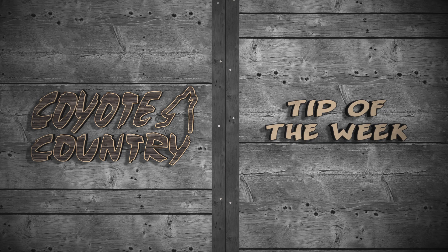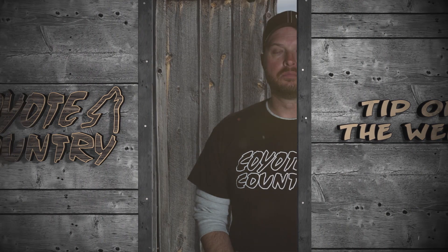This is your Coyote Country Tip of the Week, brought to you by Mode 1 Knives. This week, let's talk about calling in the wind. There are some positives with wind, and there's definitely a whole lot of negatives. So let's go over the positive things first.